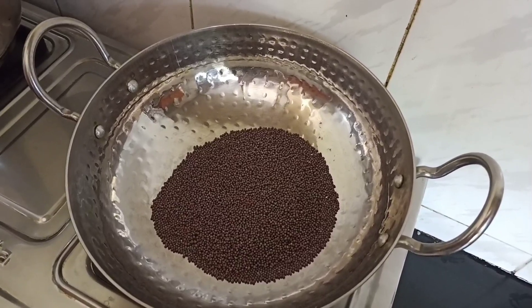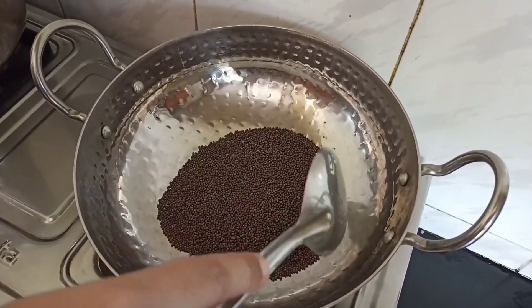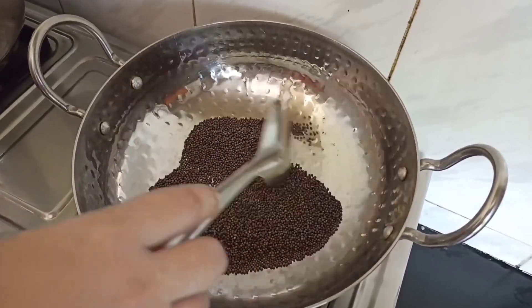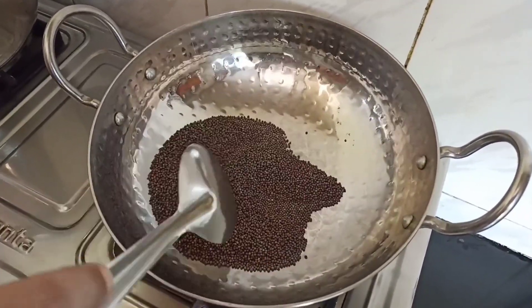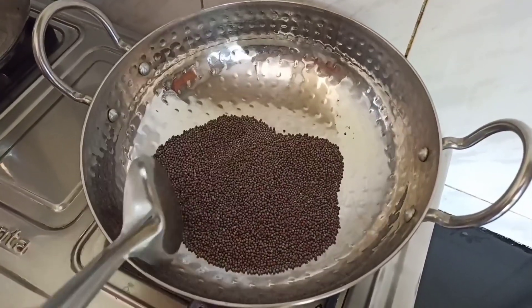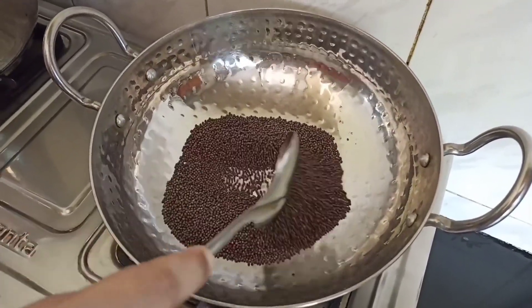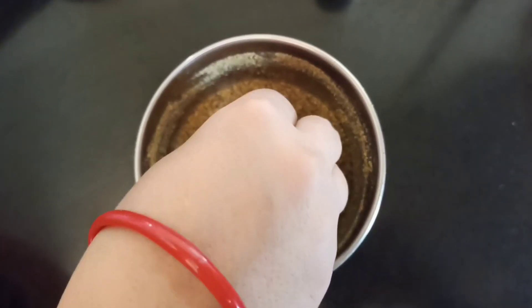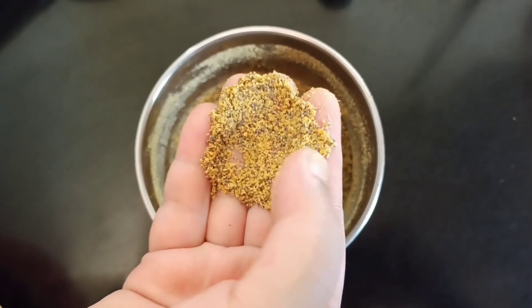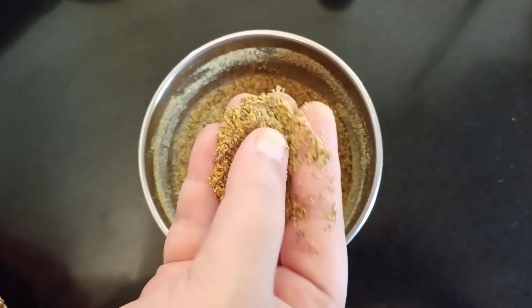In a skillet, let's roast the mustard seeds. We have to slightly roast them — excess roasting of mustard seeds will turn them bitter. Then we have to grind them coarsely. It should not be fine.